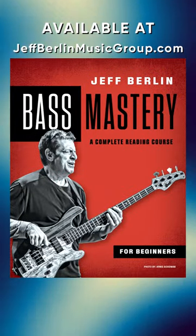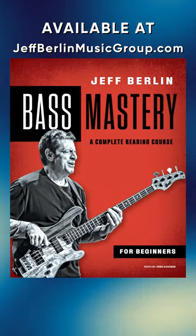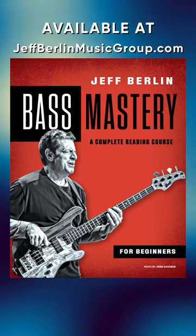Hey everybody, it's Jeff Berlin here. While I've been very active promoting my beginner reading bass book, Bass Mastery, I completely forgot that there's a lot of bass players that already know how to read.